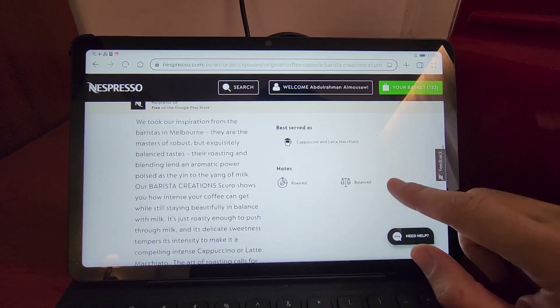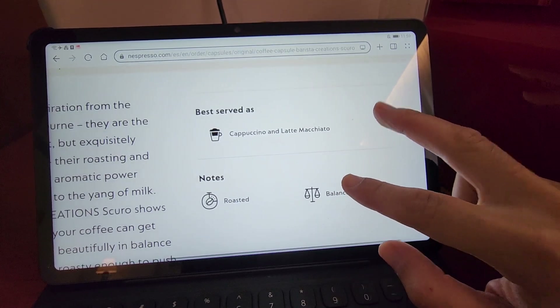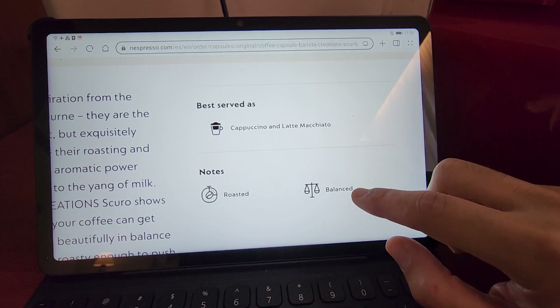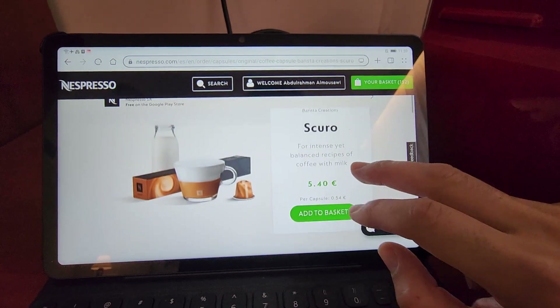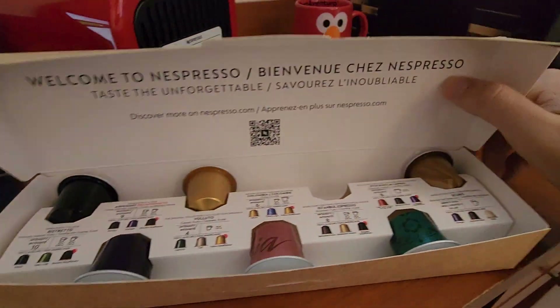The most important thing to note is that no specific flavor notes are mentioned, and it is described as very balanced. It is best served as a cappuccino or latte macchiato. I'm receiving this capsule as a gift along with my new machine.